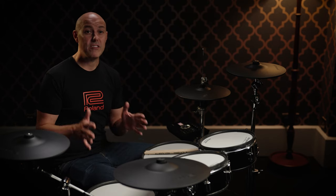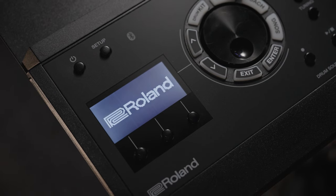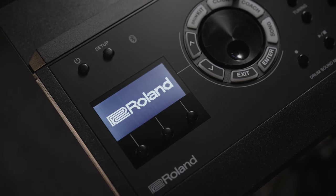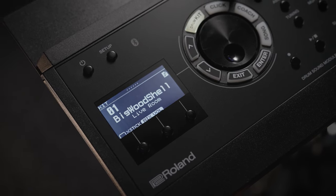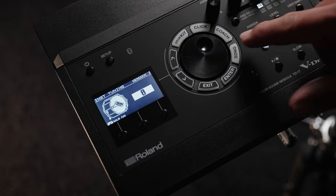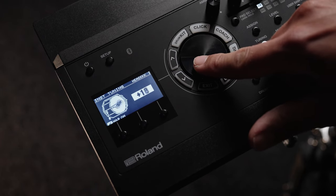Now let's take a closer look at the TD-17 module. A Roland V-Drums module goes well beyond one fixed set of sounds. Like an acoustic drum set where you can switch drum heads, change tuning, add damping, change the room, or put sounds through processors to add effects, EQ or compression - if you can do it in the acoustic world, you can do it virtually inside a V-Drums module, and the TD-17 handles all of these things.